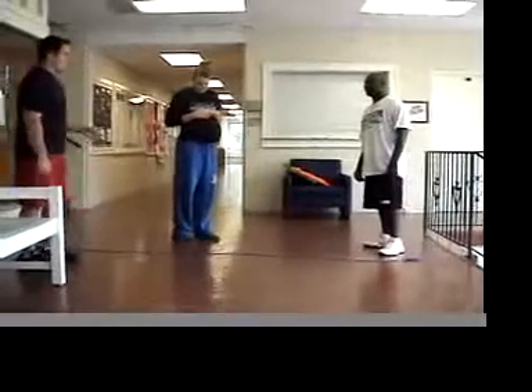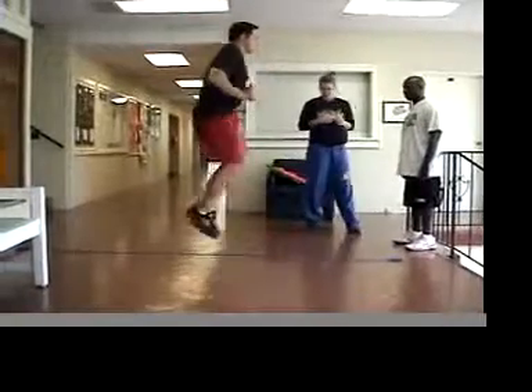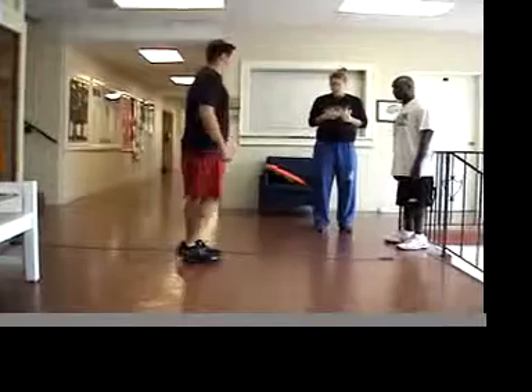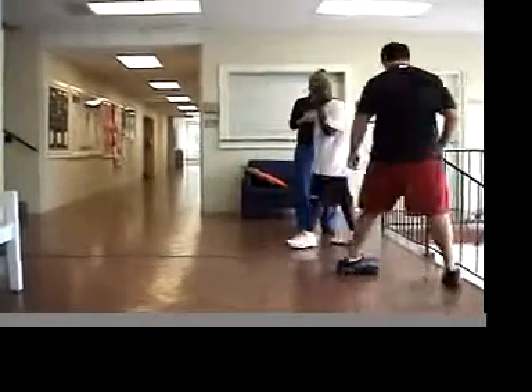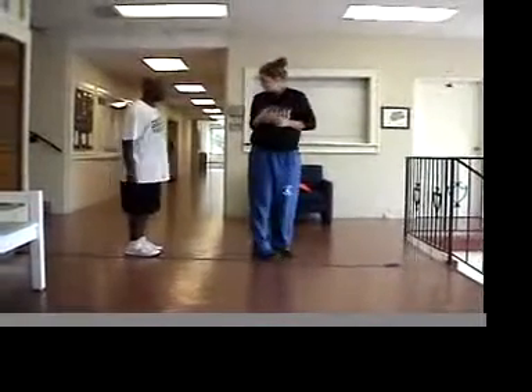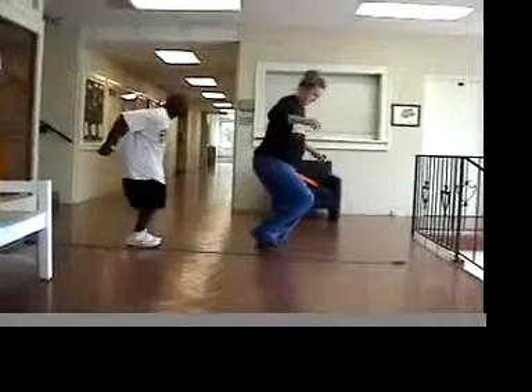The first one we're going to go over is just the skier jumps. All it is, you're just going to jump over the rope. Any questions? No, Coach. Alright, here we go, class. Good job, Cleves. Good job.